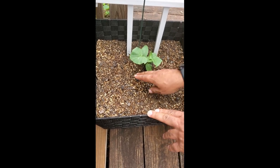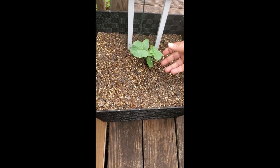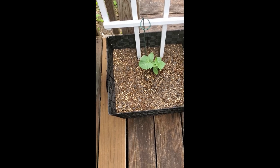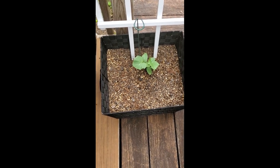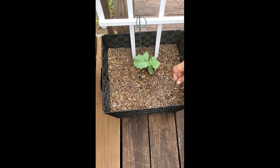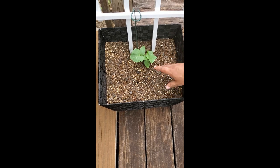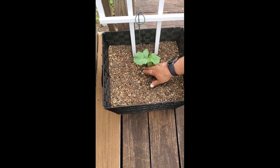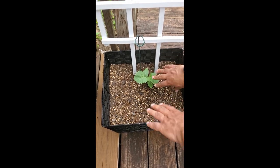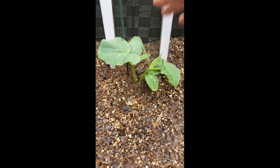If you're planting from seed, you would just put one or two seeds in and let that begin to grow. Cucumbers are a warm season plant, so you want to make sure it's above 65 degrees in terms of your soil temperature before they start growing. If you're starting from a seedling, I would probably only use one, then let that grow.